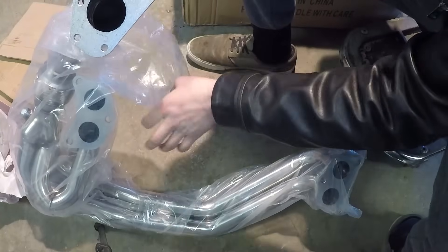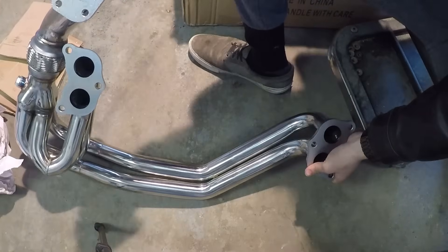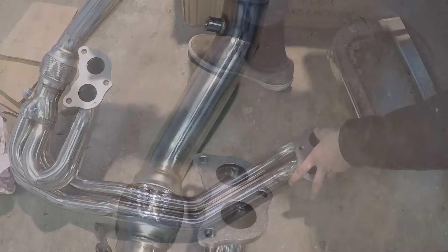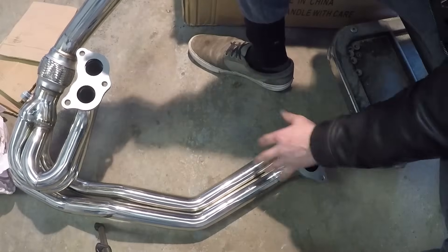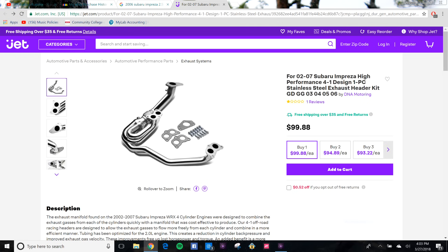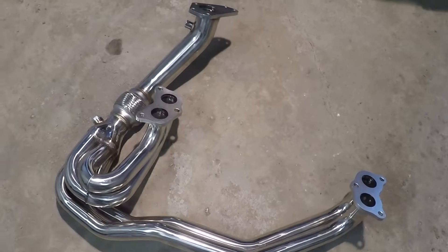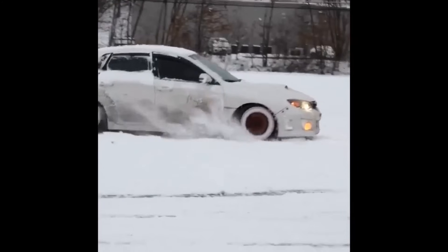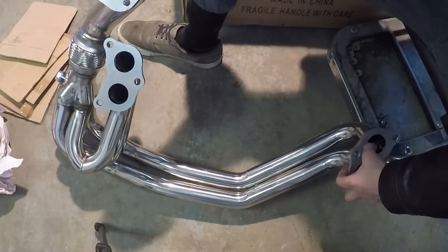We've got the UEL headers here. These are the unequal length headers I'm going to be putting on my car, and they have the turbo uppipe already, so I'm not even going to need to fabricate anything — the turbo just goes right on. This is the only thing that didn't come from eBay; it's from DNA Motoring. I went with the unequal length headers because they sound awesome and they're going to give my car that Subaru rumble that everyone knows and loves.